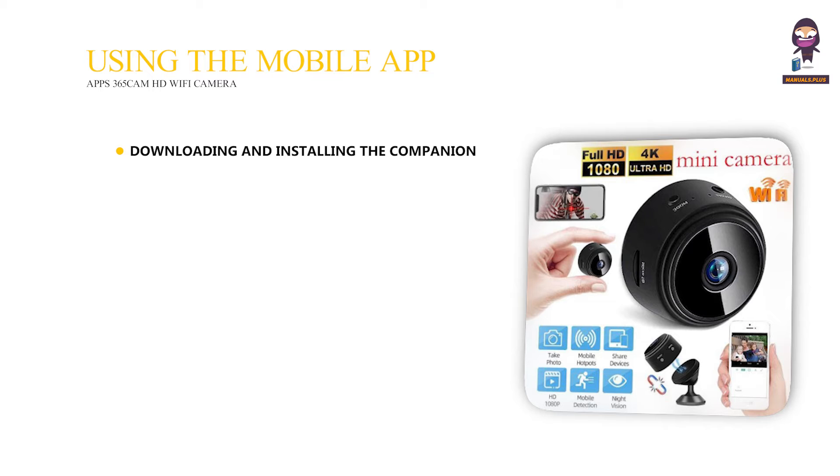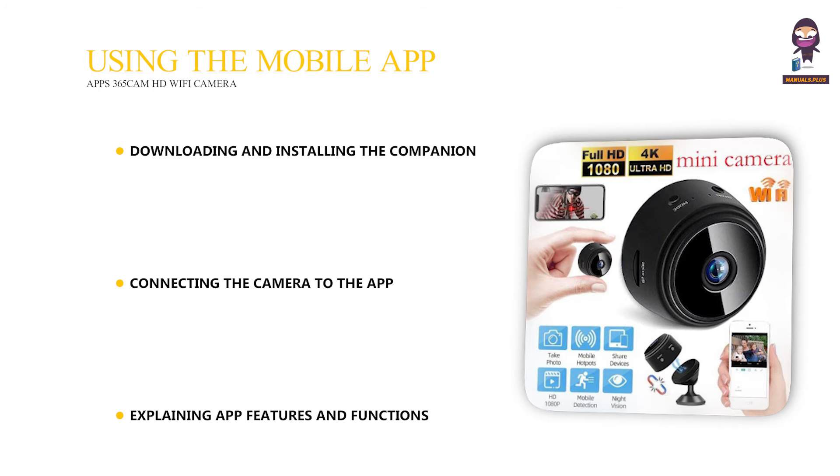Using the Mobile App: Downloading and Installing the Companion Mobile App, Connecting the Camera to the App, and Explaining App Features and Functions.